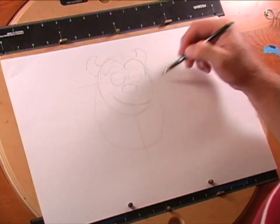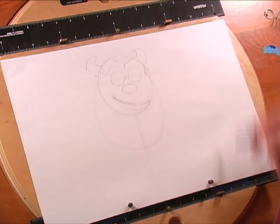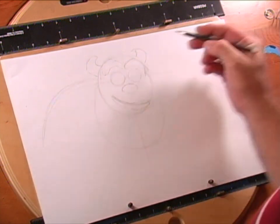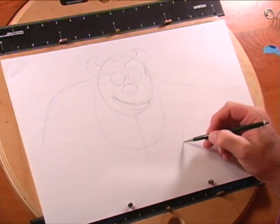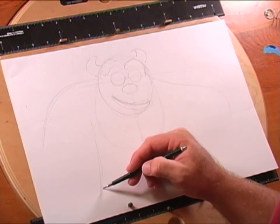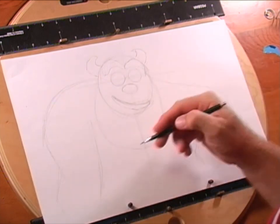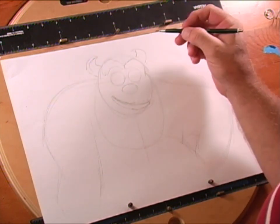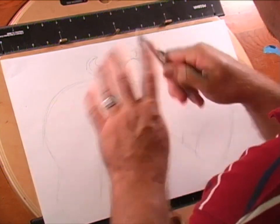Now you can see Sully's bottom lip. Coming right off underneath the horn, just draw these rough shoulders in. Let me come out here and bring it around — I'm going to draw in part of his belly because he's got this big belly, and we need to do the other side over here. Just to let y'all know, this is probably going to be one of the hardest drawings I've done.